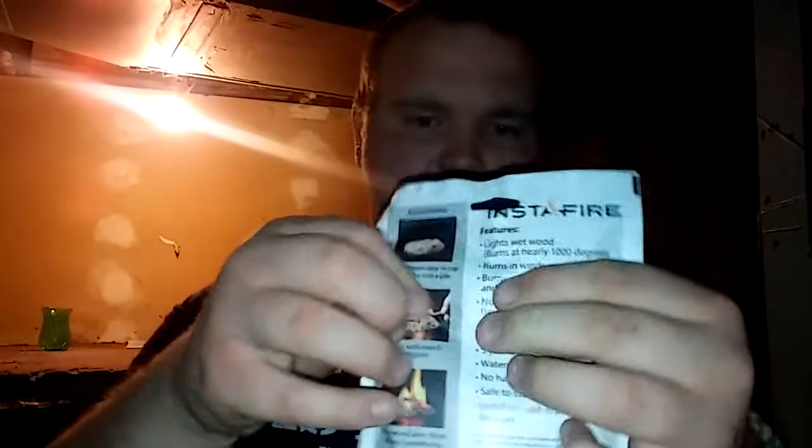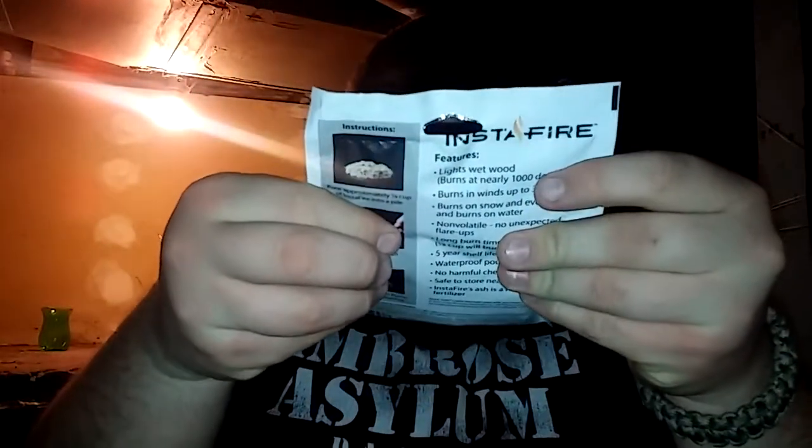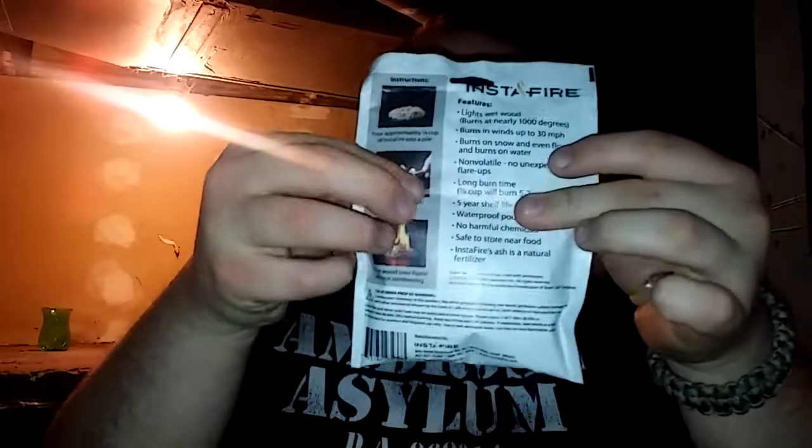I figured I'd try it out — I mean it was only a dollar, what can I lose? It's a pretty simple package. So it's 1.7 ounces. I guess I'll hit this with the ferro rod — sounds like a good idea — but I actually have to go get that, I forgot to bring it. So I'll get it all set up and come back down and we can see how it works.